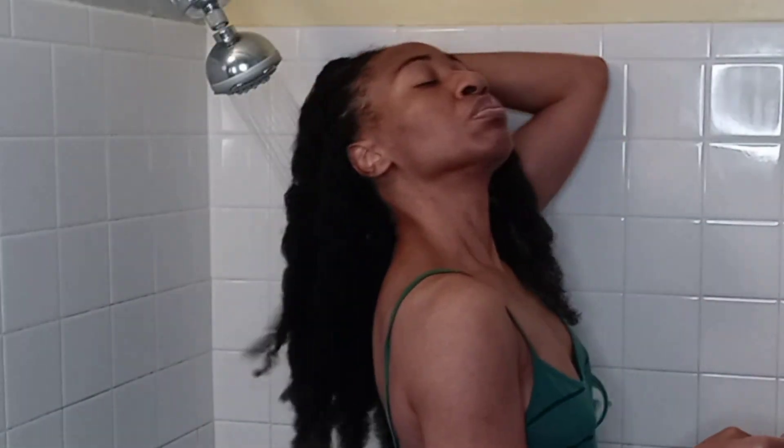If I'm doing a protein treatment, I also do my 6-month trim. I always re-twist my hair to avoid tangles, especially before I soak my hair with water to prepare for shampooing. Since the shampoo process tangles my hair even more, I also re-twist after shampooing.